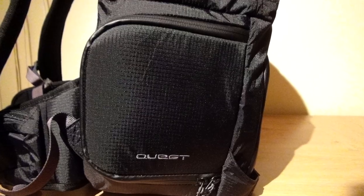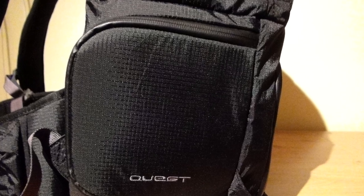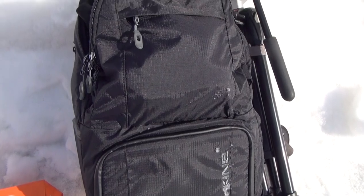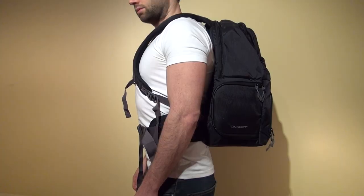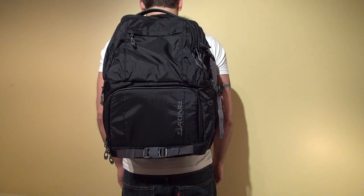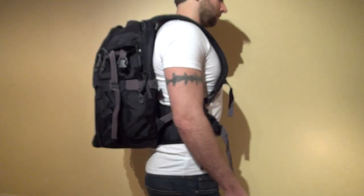Seeing as how the pack is water resistant and features waterproof zippers on the camera compartment, I don't have to worry about my camera gear getting ruined in the rain or when placing it on snow. While the Quest will move with you quite well and won't bounce around too much, it's very square shaped and not as sporty looking as Dakine's other packs.